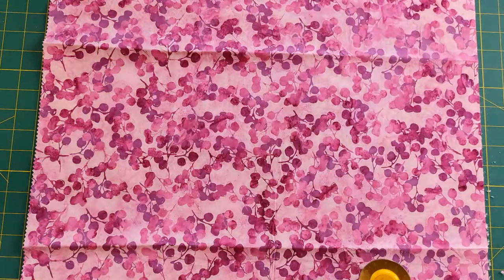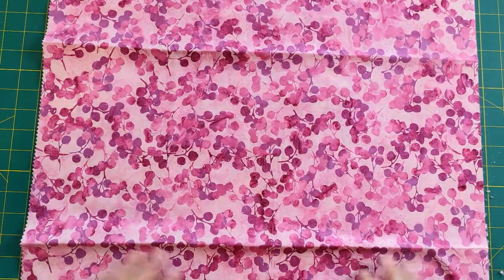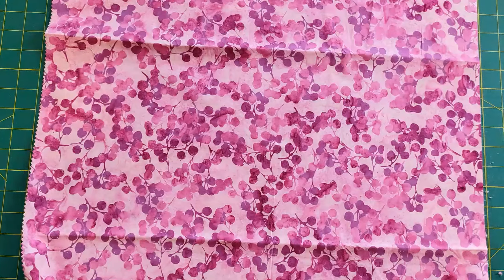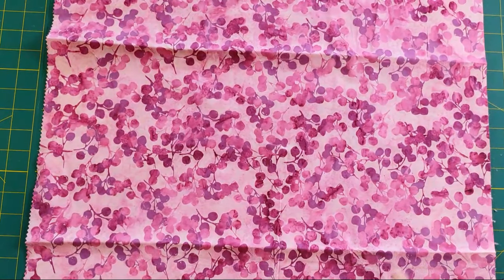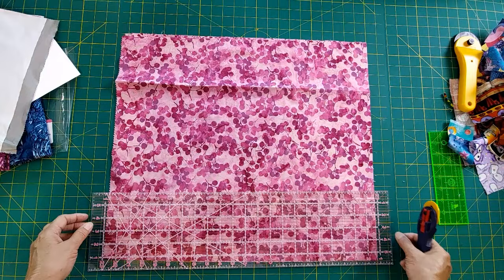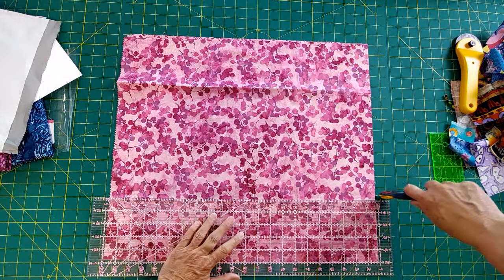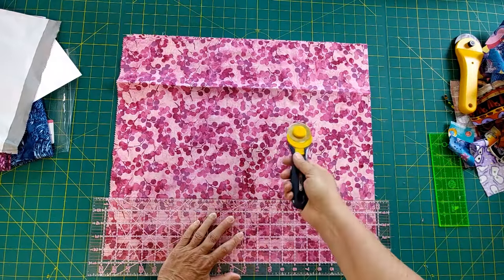I use fat quarters for my pre-cuts. I love charm squares and I like strips of varying widths. I don't generally go wider than maybe four inches, but I definitely like to have strips available because there's so much you can do. The first thing I do is cut a five inch strip so I can cut my five inch squares. Then while I'm here, I'm also going to do a second strip.